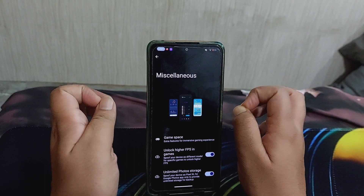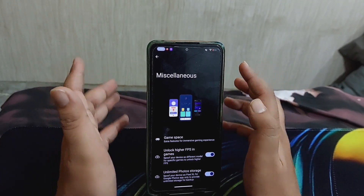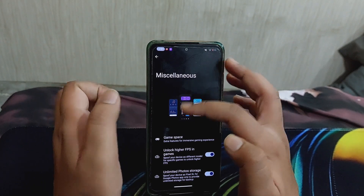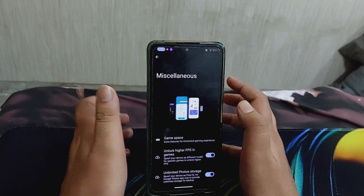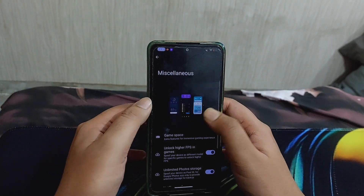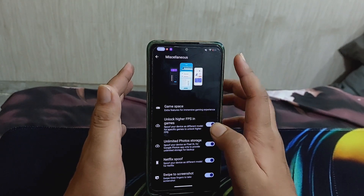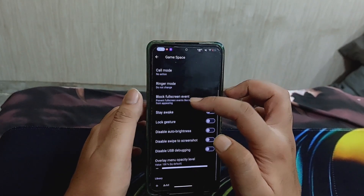This shows that the developer has really put love and effort into building this ROM, and we should appreciate that. If you really want to show appreciation, you can donate to the developer.